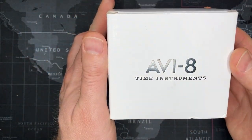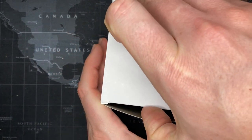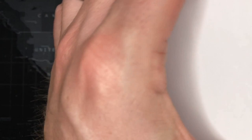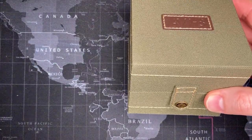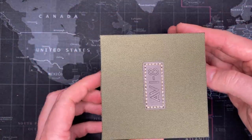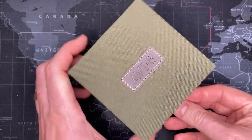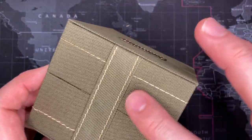Oh, AV8 — so it's AVI8 Time Instruments. Very excited! I like this, it's very air force, military-like, very British. This is a British company, and the theme tends to be most of their planes tend to be either Vietnam era or World War One, World War Two. This is great, I love this — the stitching is great.